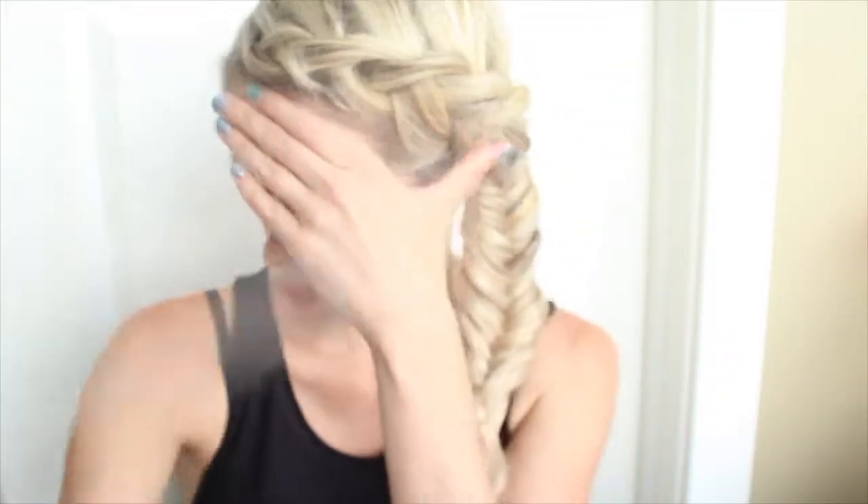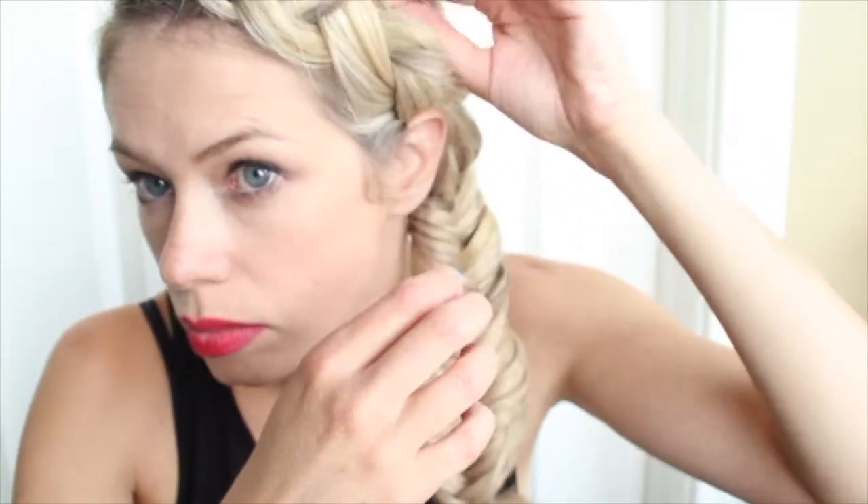I like to use a clear elastic that you can buy just anywhere for the bottom because it's not noticeable when you tie it at the bottom. Now the most important part is pulling that braid apart. I've used a little bit of hairspray here as well to help the braid hold its style as you do that.